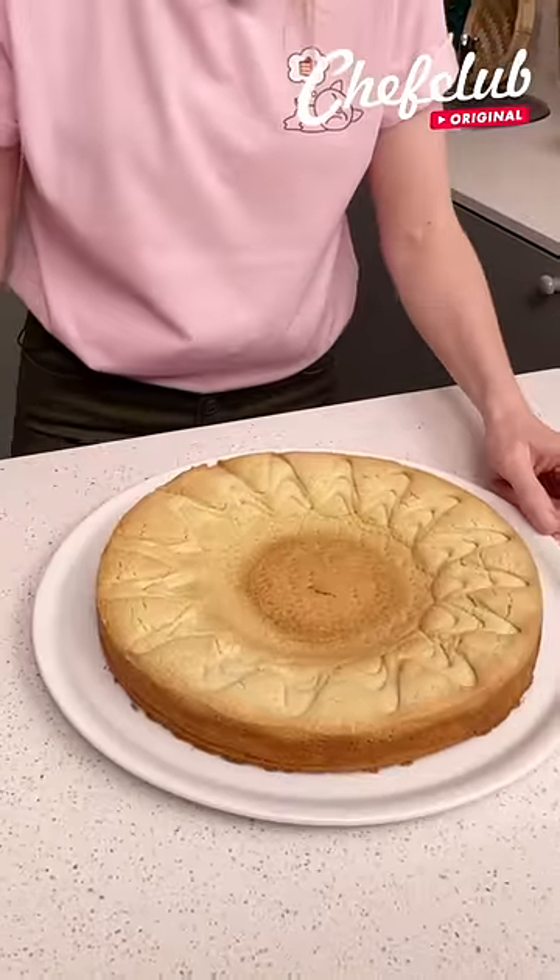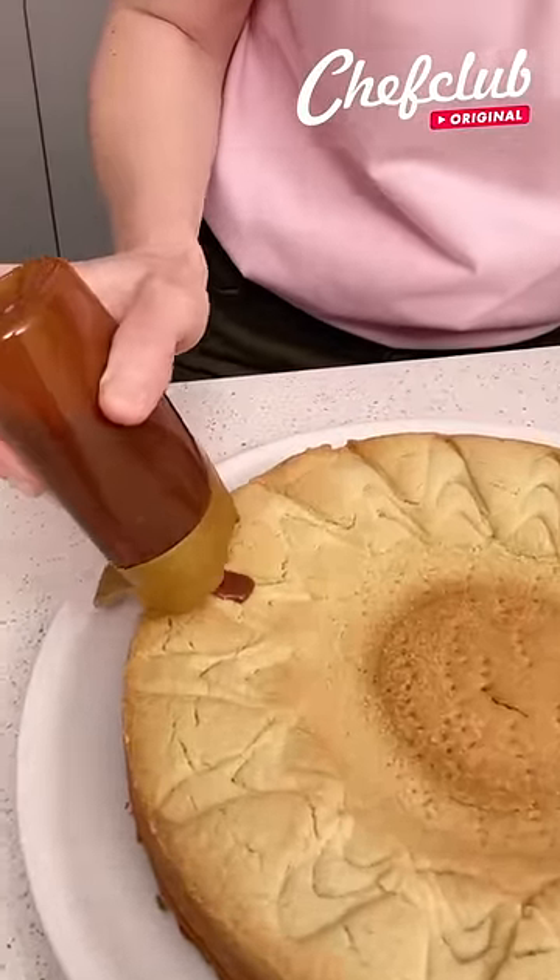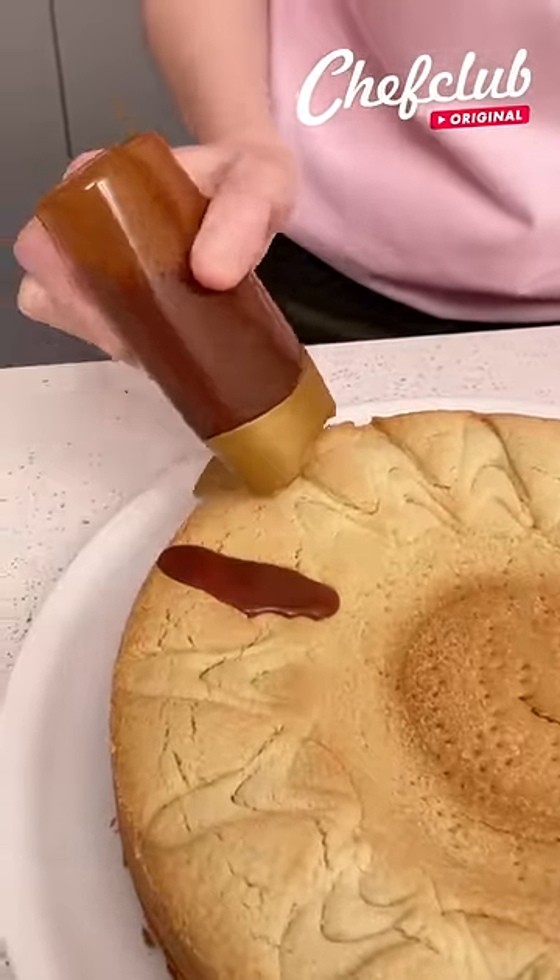Our sugar cookie pie crust is cooled down, and I'm going to start filling in all the sides with our caramel sauce.